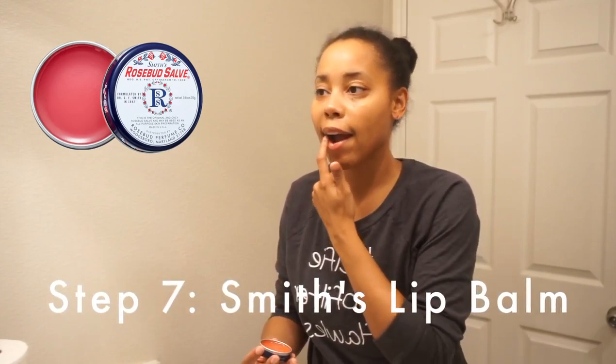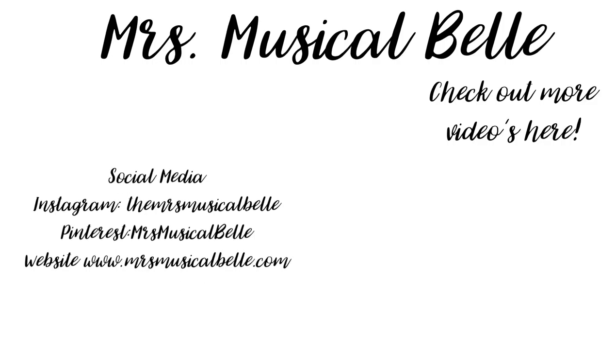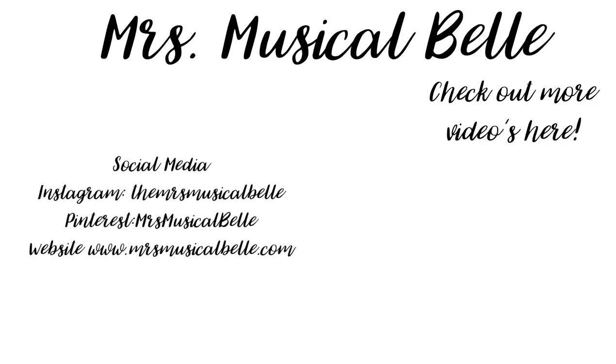Step seven is when I use the Smith's lip balm, and that's it! All products will be linked on my website below. Don't forget to subscribe — see you next time, bye bye!